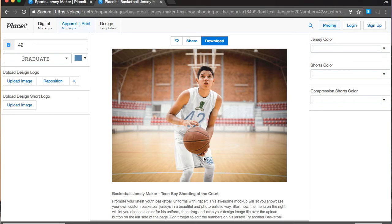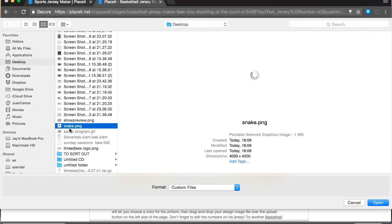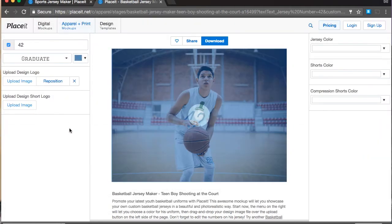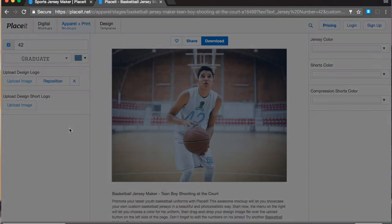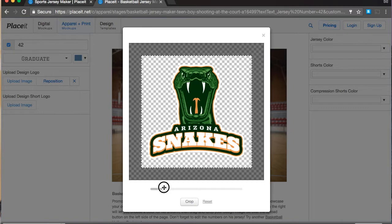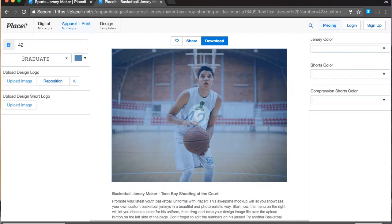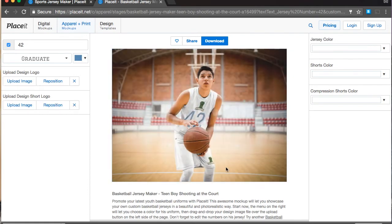This template in particular also lets you have the logo on the shorts. Let's upload that right there and click Enter. We can make it a little bit bigger as well, so you can see it from all sides of the court. And there you're going to have the logo on the shorts.